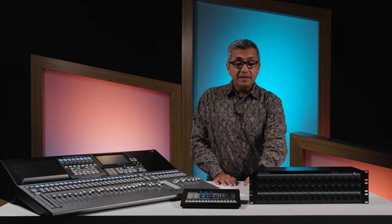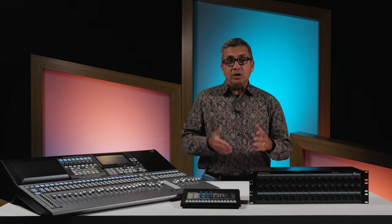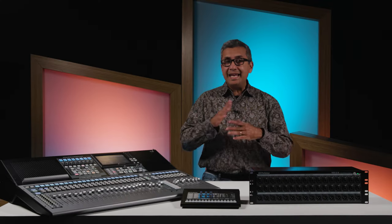And lastly, you have two stereo AES outputs. Now these default to outputs 13, 14, and 15, 16 on your mixer. But the coolest thing about the whole Presonus AVB ecosystem is that using digital patching, I can send any of my mixes to these two AES outputs.